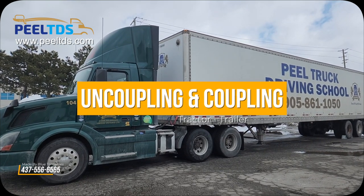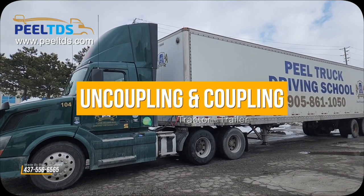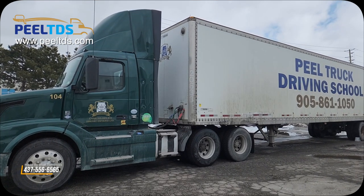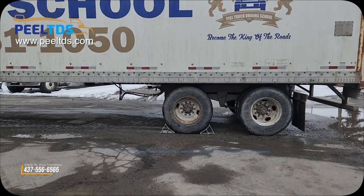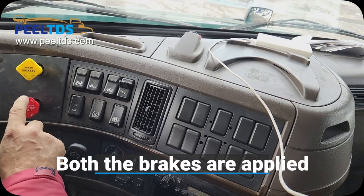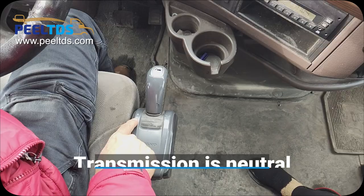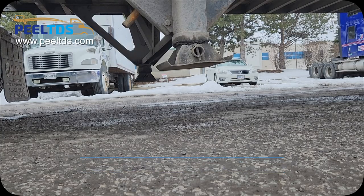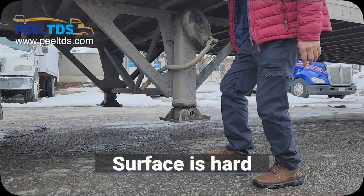During the uncoupling and coupling portion of the test, you must demonstrate you can safely uncouple and couple a truck and trailer. To start uncoupling, say that my wheels are chocked, both brakes are applied, and my transmission is in neutral. Before lowering the landing gear, check the ground and say the surface is level and the surface is hard.